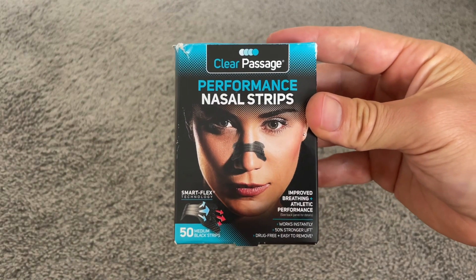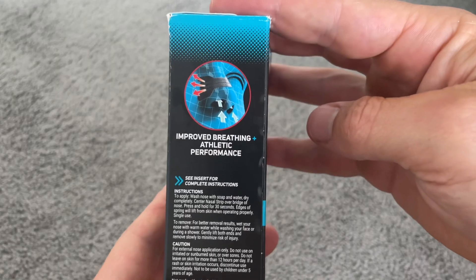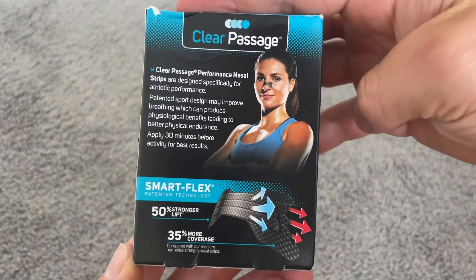You might be able to see, but my nose is slightly crooked. I have a deviated septum, so it makes it hard to breathe through my nose. And as an athlete and runner, it's not ideal.